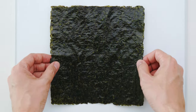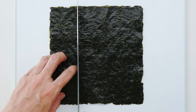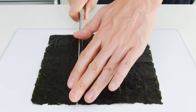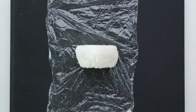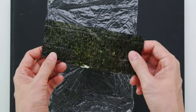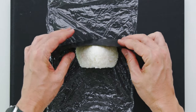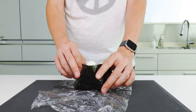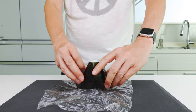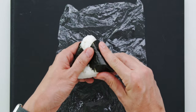How you cut the nori is gonna depend on how big your onigiri are, but for these I'm gonna cut the sheet of nori into three strips using a sharp knife. Then I'm gonna make sure I have the smooth surface of nori facing outward, and wrap it around the back side of the onigiri. Pull the sides of the nori around to the front of the onigiri, and then secure it in place by gently pressing it into the rice.